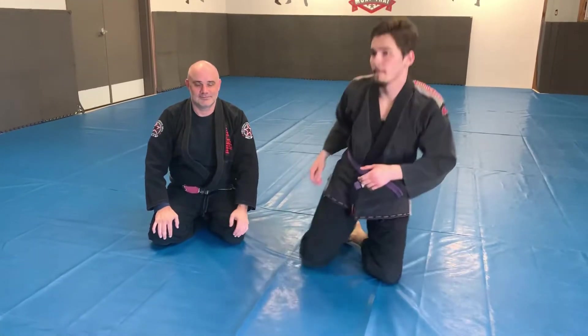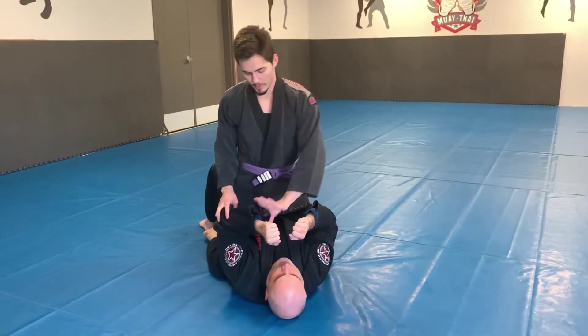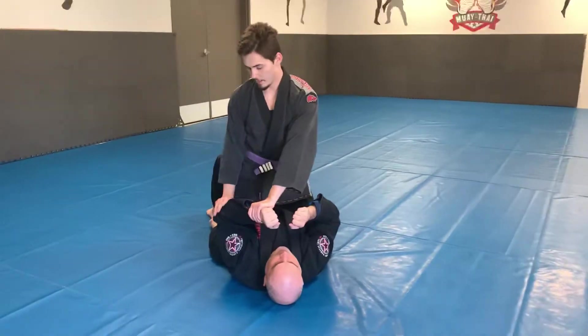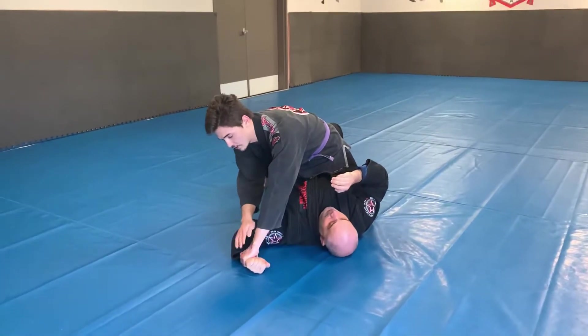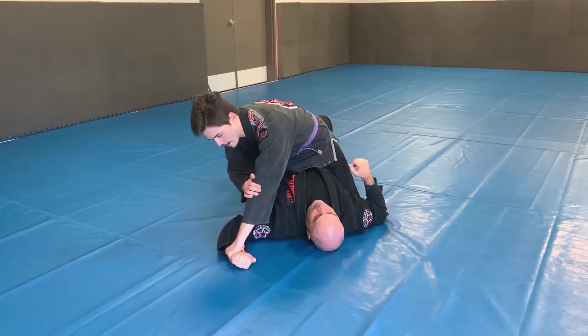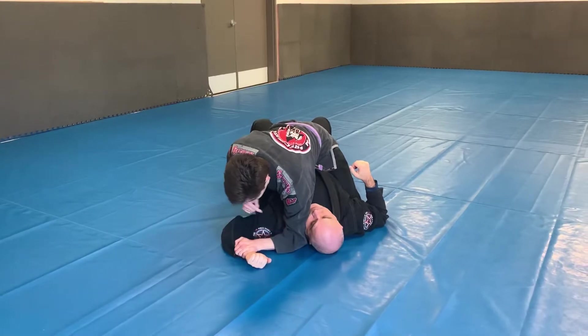I'm first going to show it from the mount position. So I start in full mount. My goal is to get his wrist and his elbow with both of my hands. I'm gonna shake his arm to the floor. Once his arm is totally flattened out, I keep control of his wrist and my elbow on this side goes on the floor next to his neck.